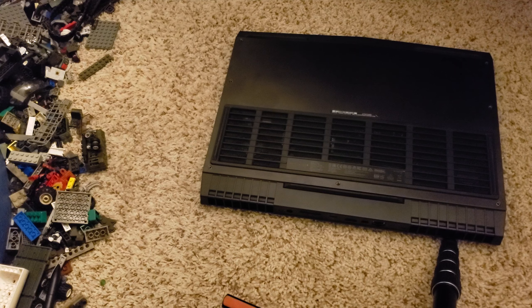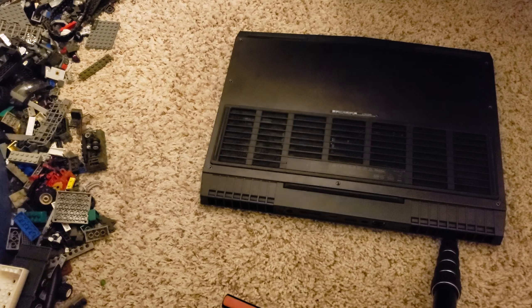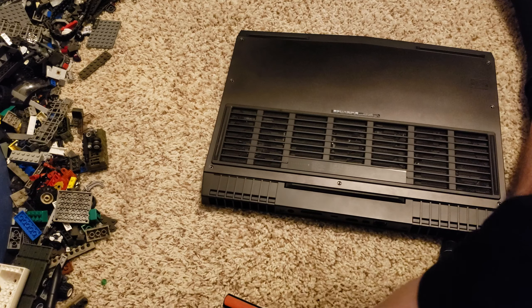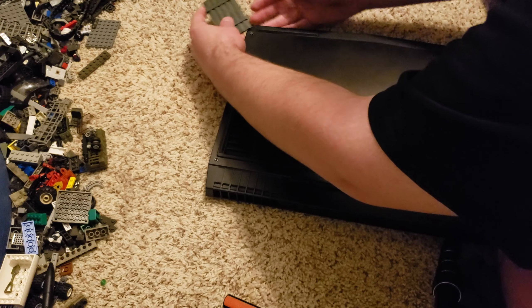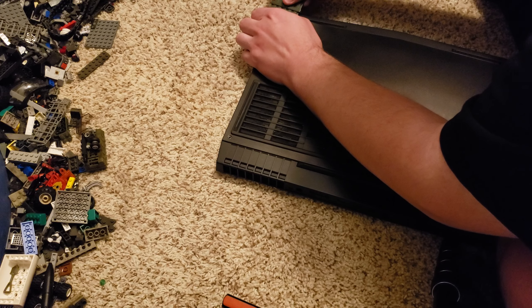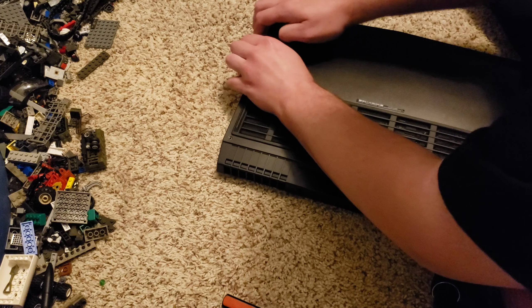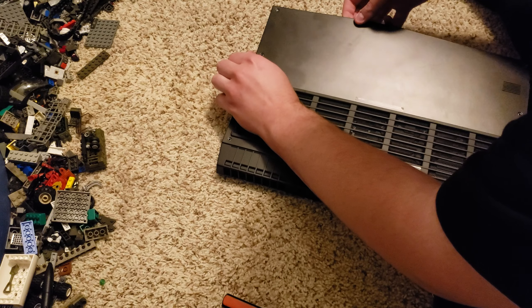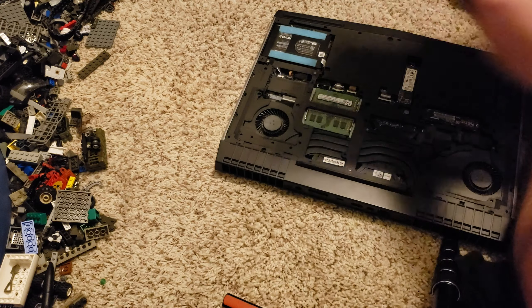Hopefully I have something that'll work for that. A Lego, possibly — this might work. It pops off like that.